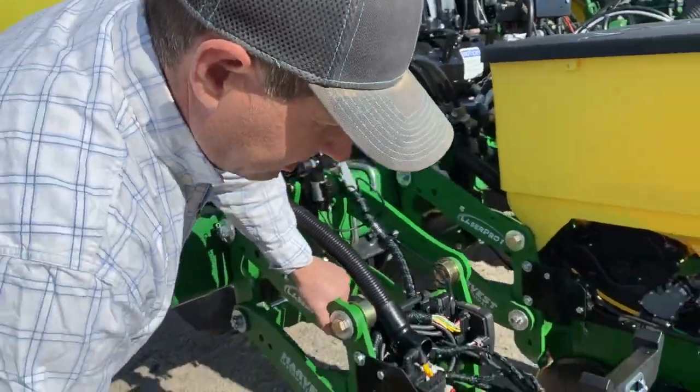Besides being able to fine tune to an infinite degree what planting depth we plant, we can also, through a smart firmer, detect how much moisture is in the soil and tell the display a minimum planting depth and a maximum that we'd allow it to plant. On the go, this smart depth would change our depth so that we are planting in the moisture within the parameters that we've set, making sure that all of the seeds are placed in the moisture.